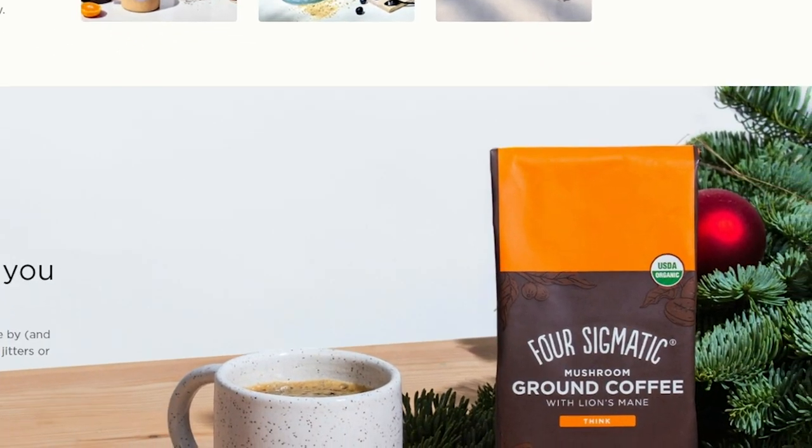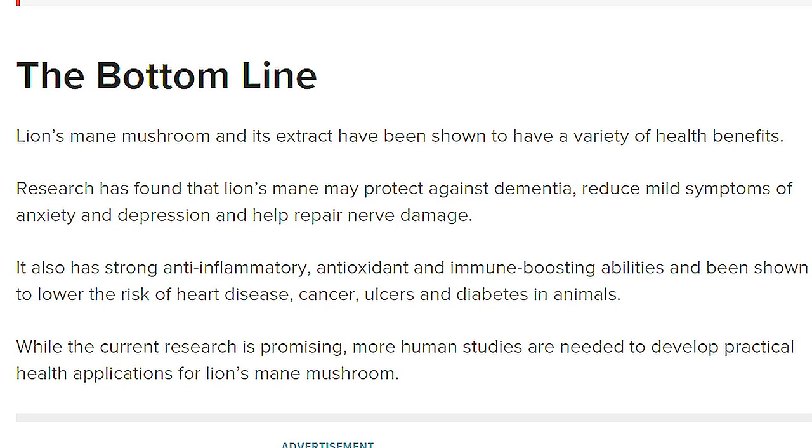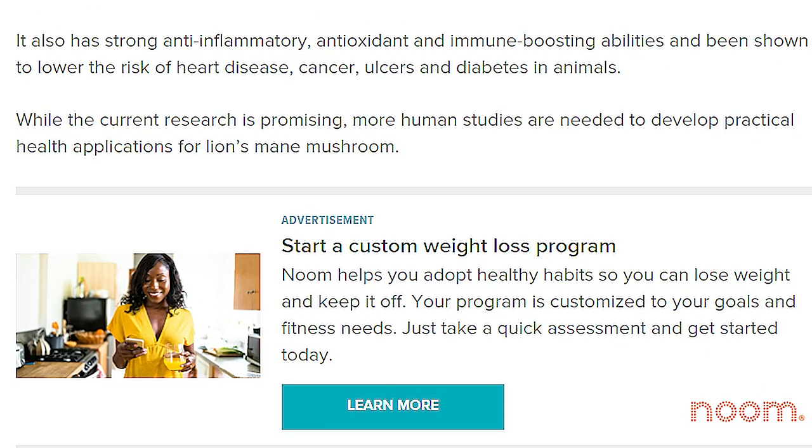The whole point of mushroom coffee is that mushrooms are really good for you and everybody loves coffee, so why not put them together? That's exactly what Four Sigmatic has done with extract of lion's mane in this coffee, which is supposed to have some really great health benefits. Lion's mane may protect against dementia, reduce mild symptoms of anxiety and depression, and help repair nerve damage. It also has strong anti-inflammatory, antioxidant and immune-boosting abilities and has been shown to lower the risk of heart disease, cancer, ulcers and diabetes in animals.